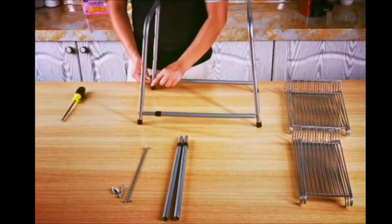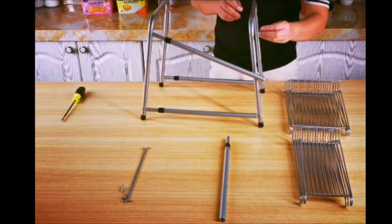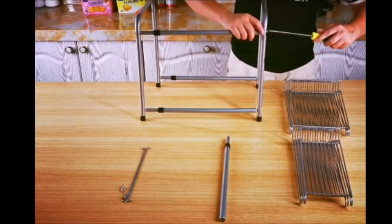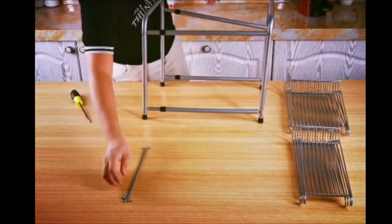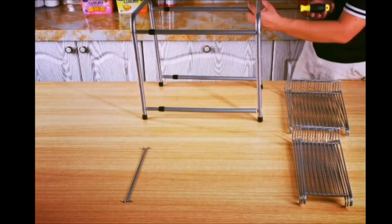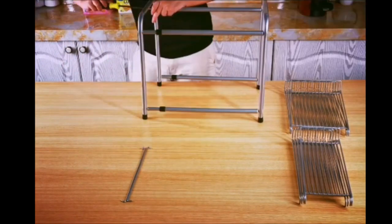With an adjustable height of 16 to 25 inches, this rack is perfect for any under-sink storage needs. It has two tiers that can hold up to 66 pounds, so you can easily store all of your items. The sturdy metal construction is durable and looks great in any kitchen or bathroom.